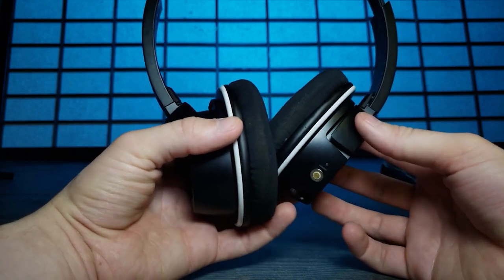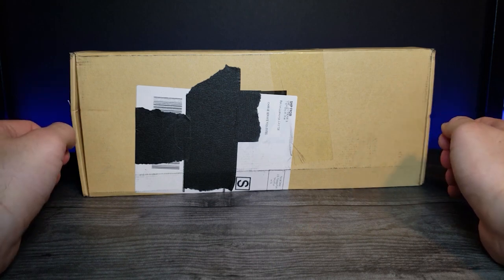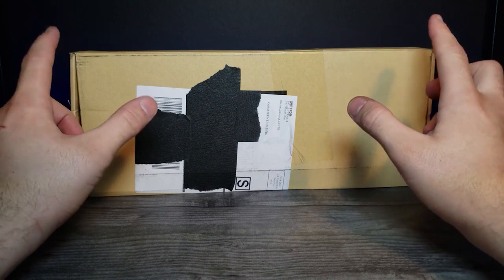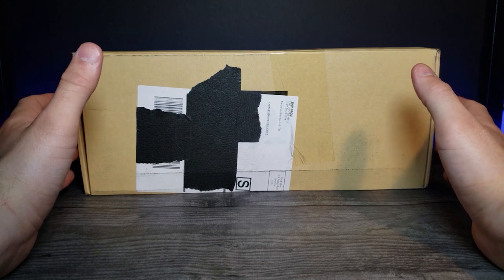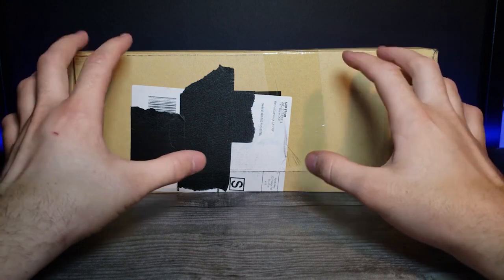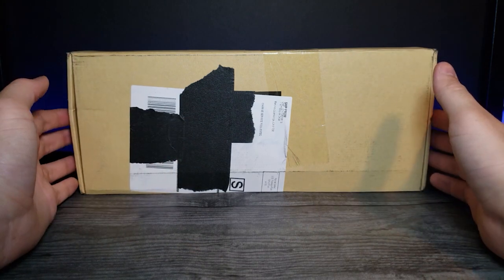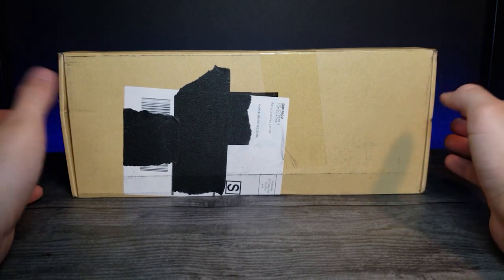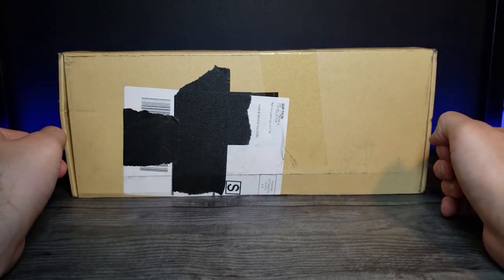Today we're looking at the Geek GK61 RGB keyboard. This is a USB-C keyboard sent to me by Banggood and I'll have an affiliate link in the description below where you can buy it and help support the channel. It was sent to me for free and I'm really happy to open it up because it looked really cool on the listing.